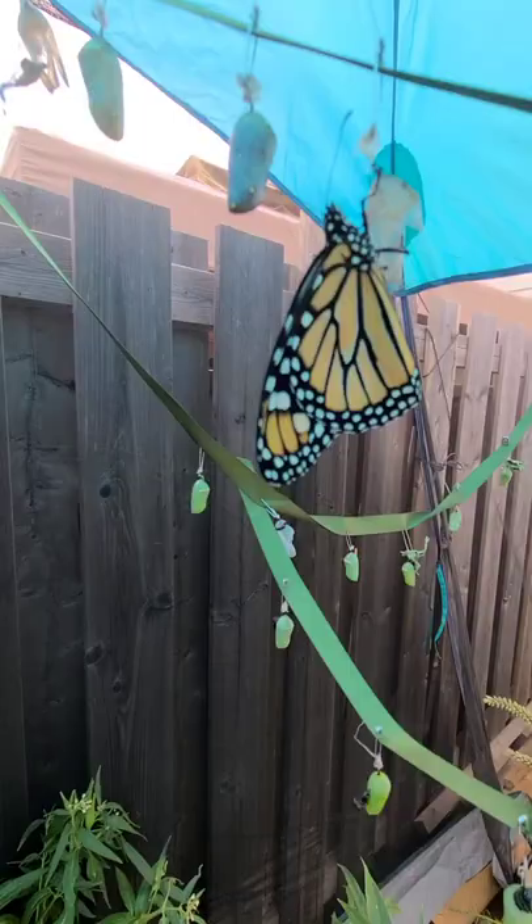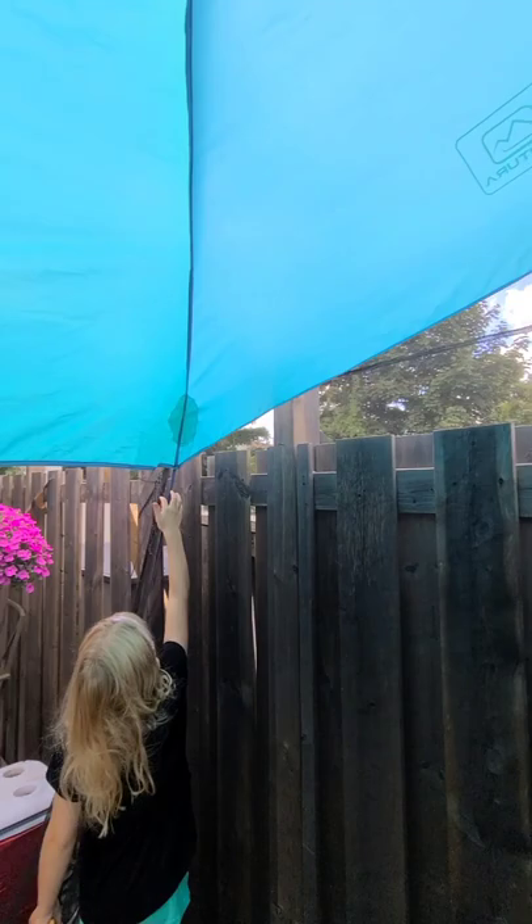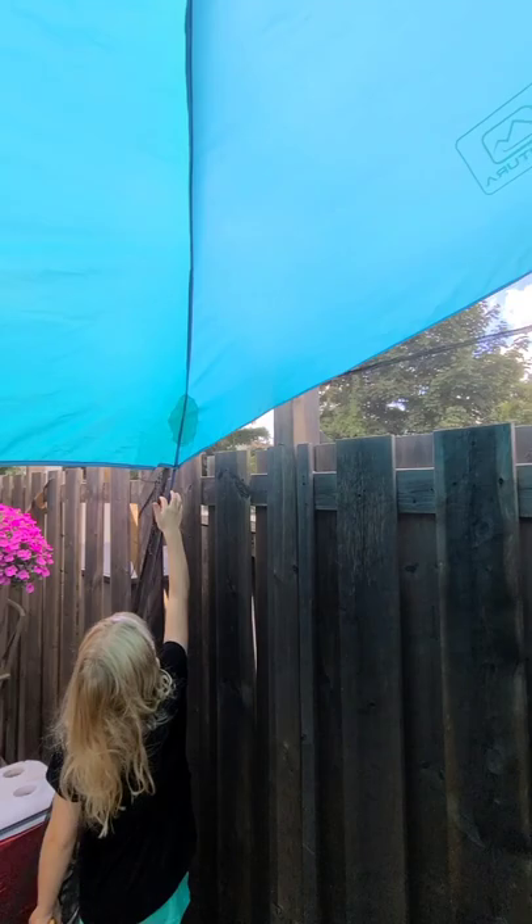This one just came out this morning. Oh, cool! It's nice — it's like your own little butterfly conservatory.